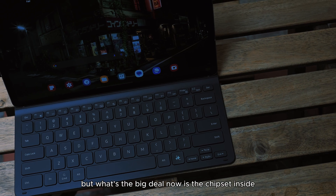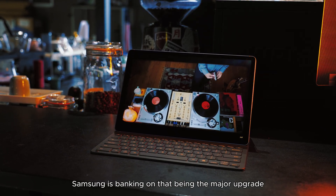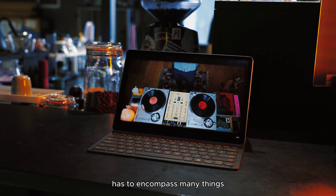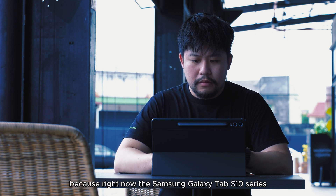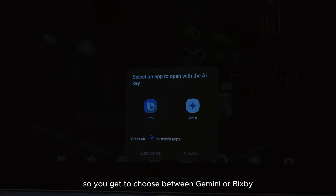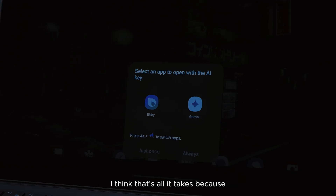The big deal now is the chipset inside — it's the MediaTek Dimensity 9300 Plus, an absolute beast. Samsung is banking on that being the major upgrade, looking to elevate everything: better gaming, better productivity, and of course AI. The Galaxy Tab S10 series ships with the latest One UI, and it's very AI-focused. You get to choose between Gemini or Galaxy AI — just press the AI key to summon either one.